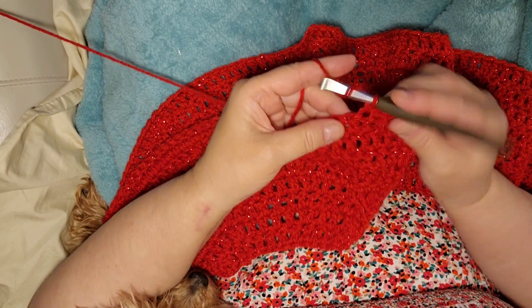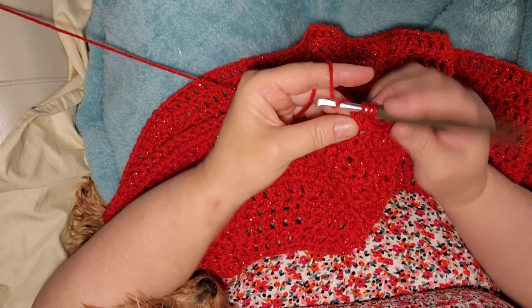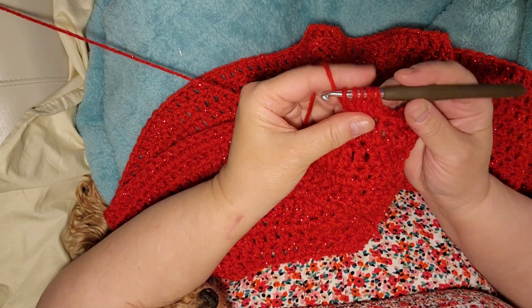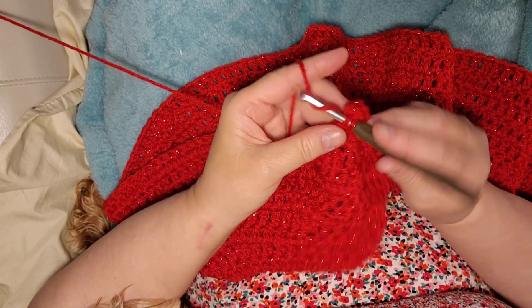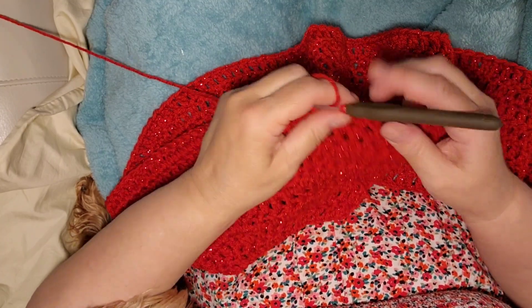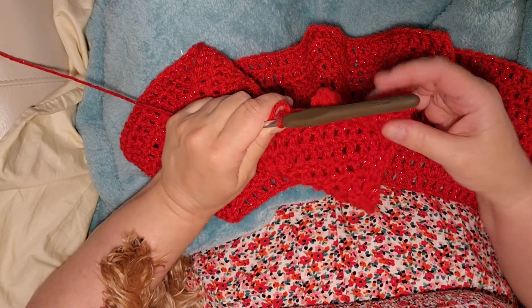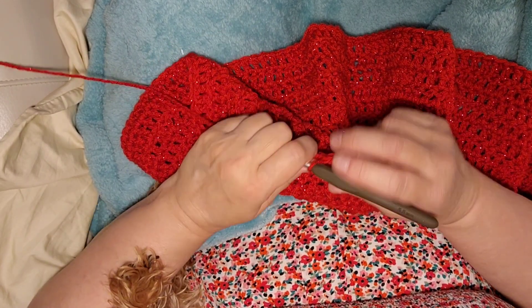Then pull taut and go into the next loop and do a single crochet, another single crochet in the next stitch, and another in the next — which makes a total of three single crochets. Then do the bobble again into the next stitch. So on row 10, the pattern is: bobble, three single crochets, bobble, three single crochets — all the way to the end.